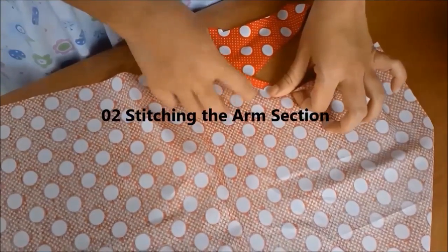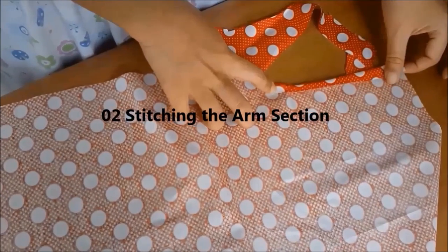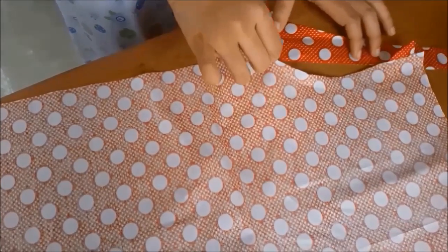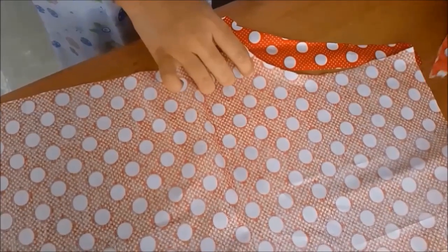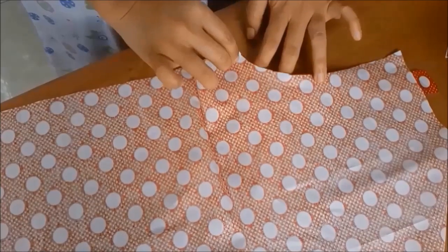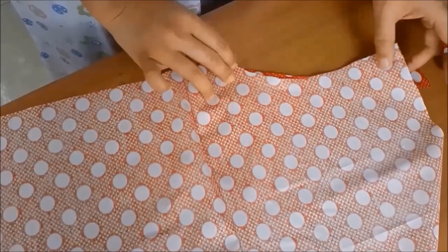Now we're going to stitch the arm section. You can fold the fabric directly like the one in the video, but you won't get the best result. It's better to stitch it this way, and then reverse it later.